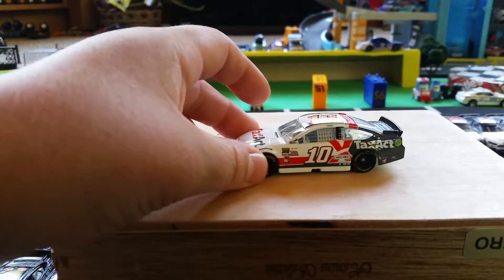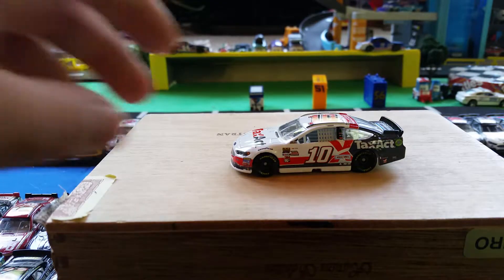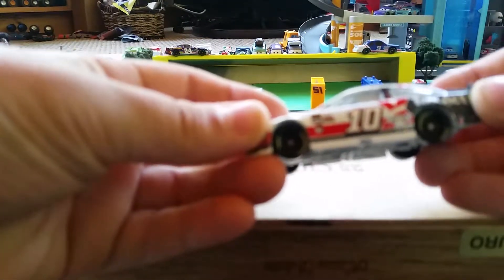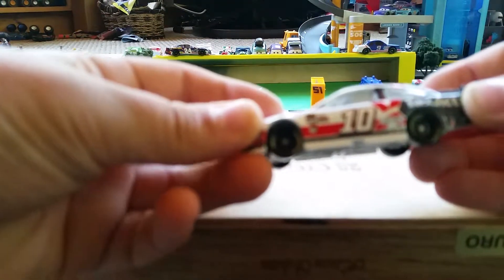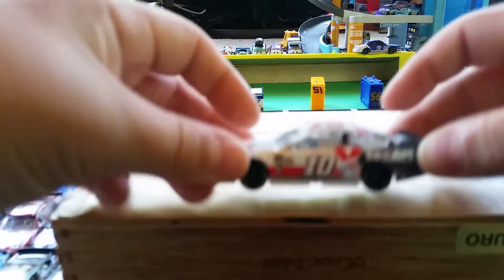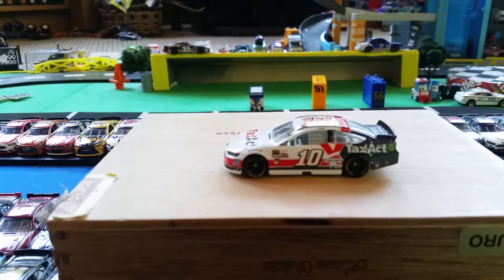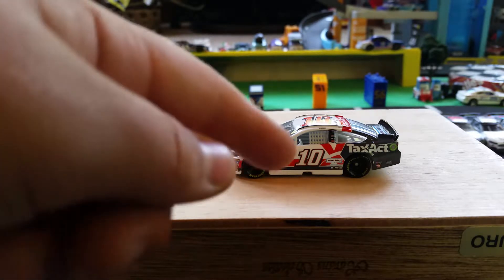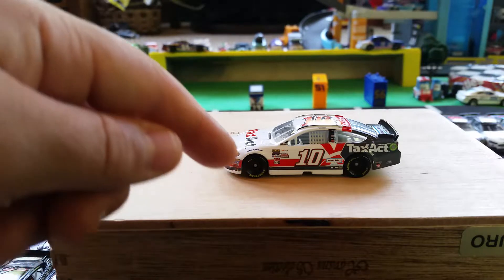Starting out on this side, you have the Goodyear tires — it doesn't seem to focus but I'll try. She is number 10, and then half of it is gray on the right side and some of it is white. The main colors are gray, white, and red.